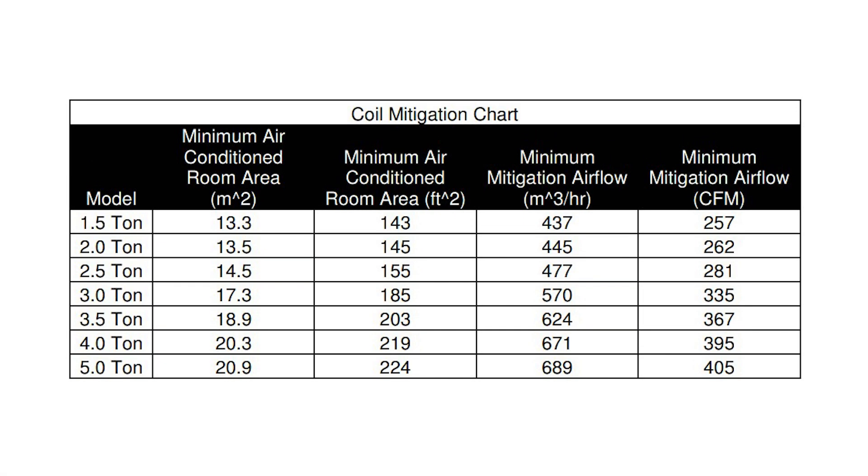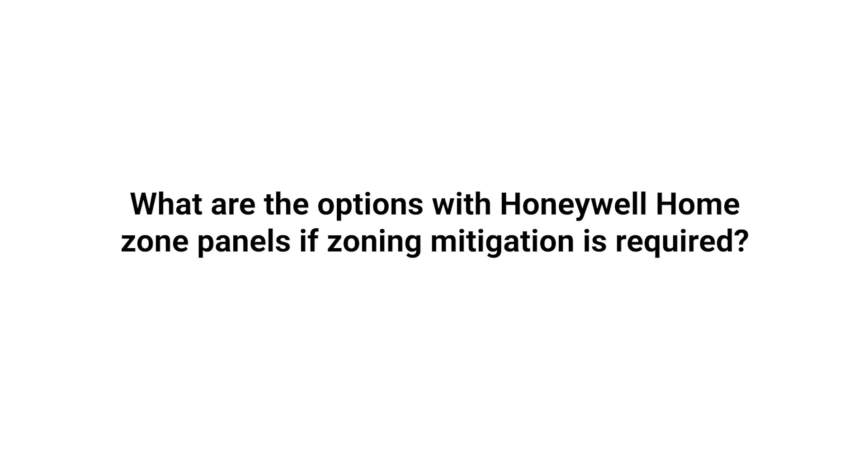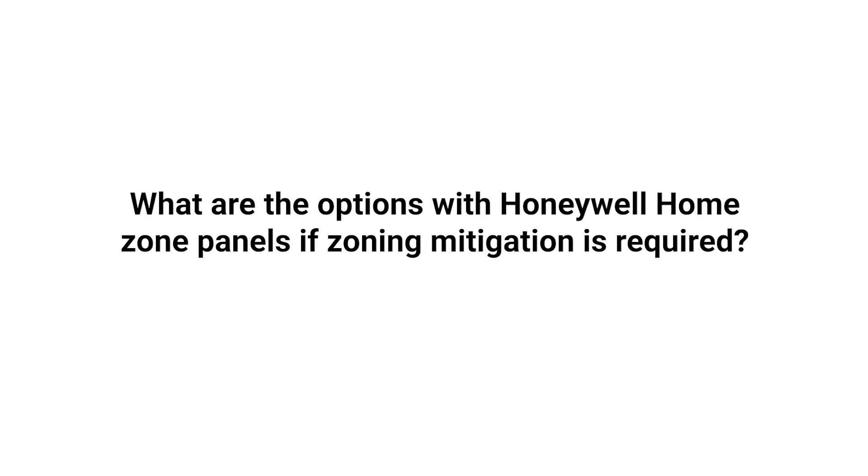Be sure to check your appliance's installation manual to find the TA-min value you'll use for your calculations. Also reference the coil mitigation chart in the Resideo Zoning Solutions for new A2L refrigerant requirements document — the link is in the description below. With this in mind, let's discuss how you should wire the refrigerant leak detection board to a Honeywell home zone panel when required.